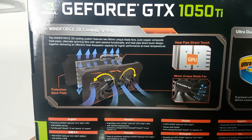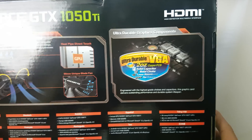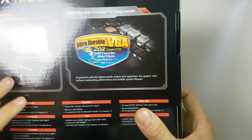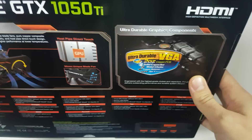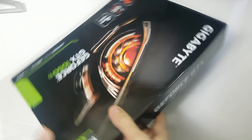We've got the Windforce cooling system — the fans move in opposite directions which is supposed to cool it even more. This is going to keep the graphics card pretty cool because it doesn't run very hot. It's only got 768 CUDA cores, and then we've got the ultra-durable components branding.